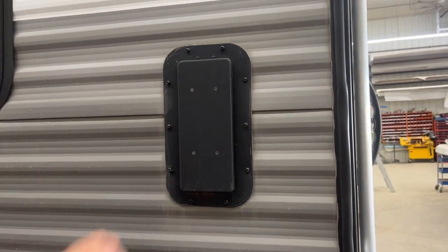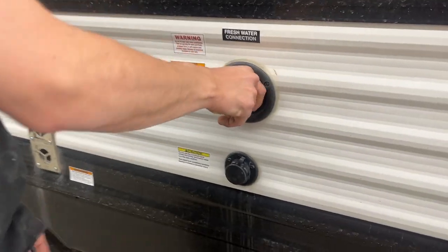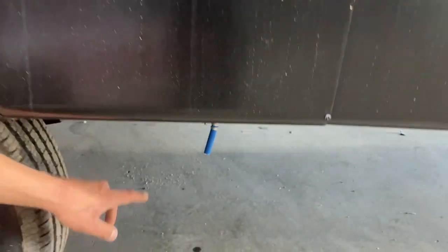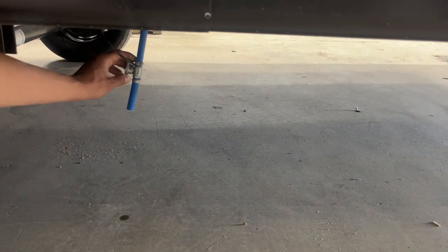Throughout the unit in the back here you're going to find these little vents — from inside you basically just pop them open. A couple of steps forward you get your fresh water inlet. Pop that cap out of there, the water hose will stick into there, turn on the water and that will fill up your fresh water tank. The drain for that tank is just right in the back here — that little line with the little extra blue piece hanging off of it is your fresh water tank drain.